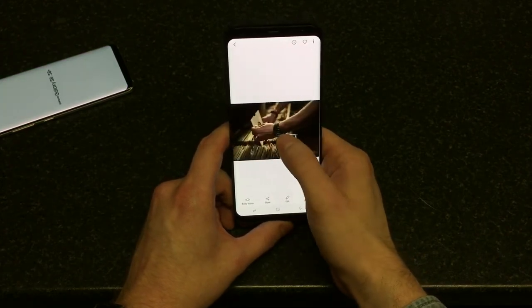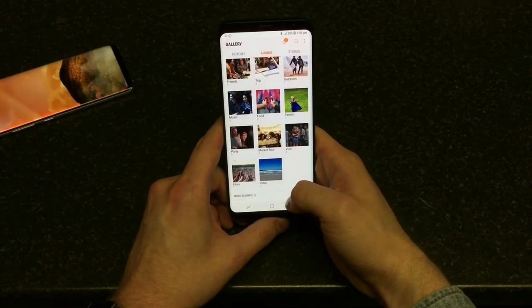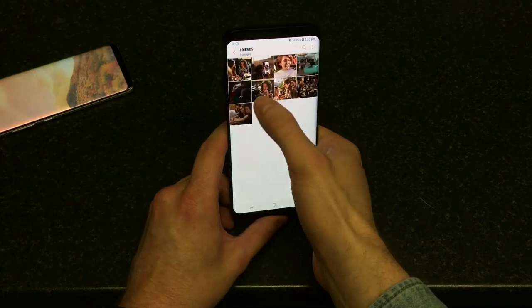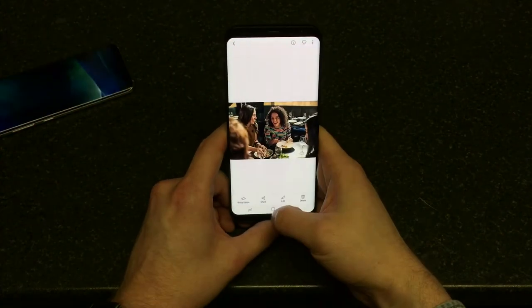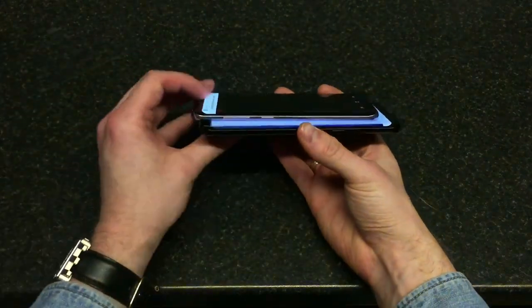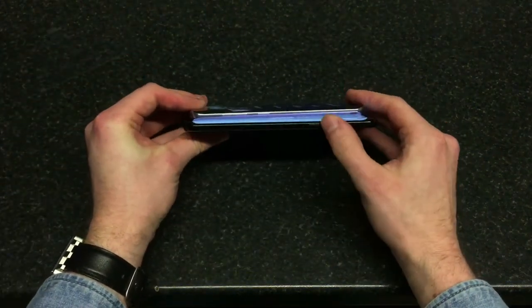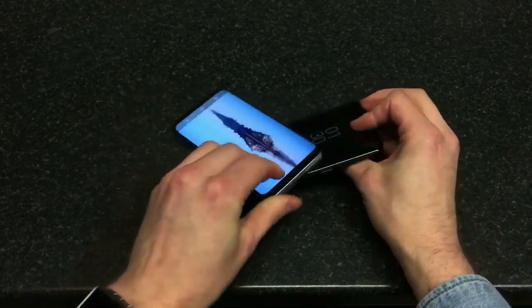You can see there is some sort of processing happening when you zoom in on the picture — it's probably adding more clarity. And here's the size of both handsets side by side with the camera open.